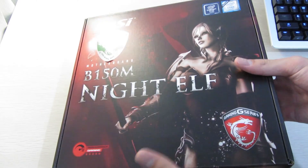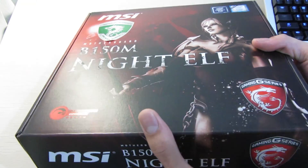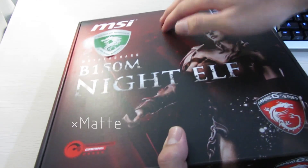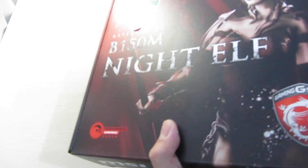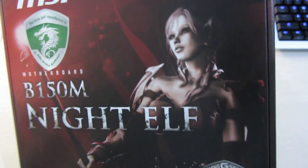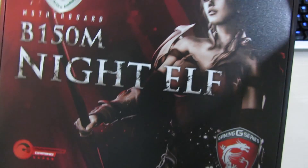Let's take a look at the box itself. Like the previous MSI motherboard, it has this white finish on the box itself, and this time it has some old-school graphics.